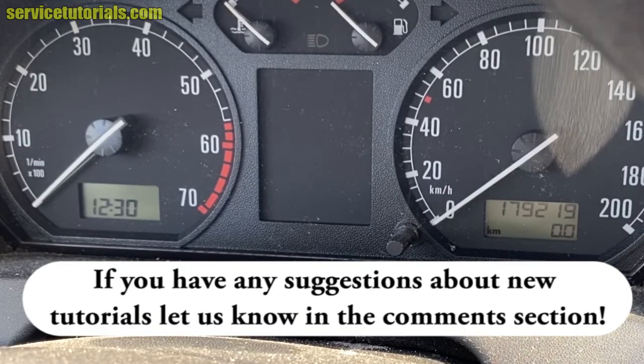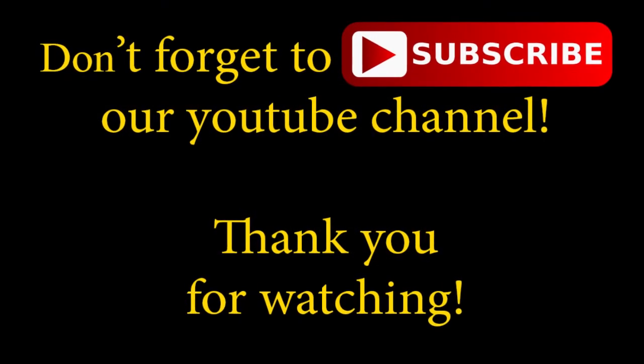If you have any suggestions about new tutorials let us know in the comment section. Don't forget to subscribe our YouTube channel. Thank you for watching.